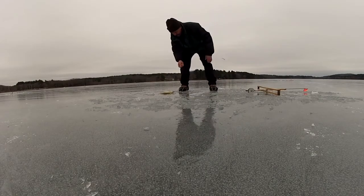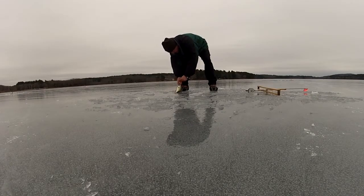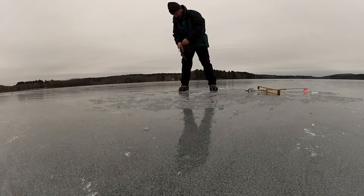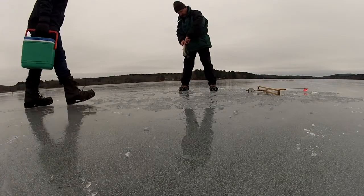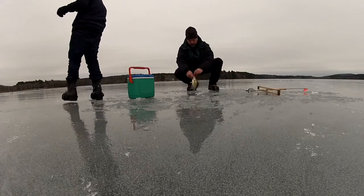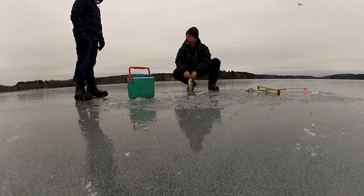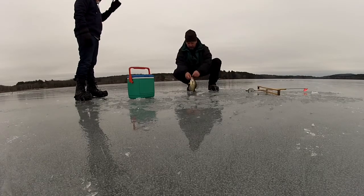Nice calico, huh? Yeah. A few more of these would be good.